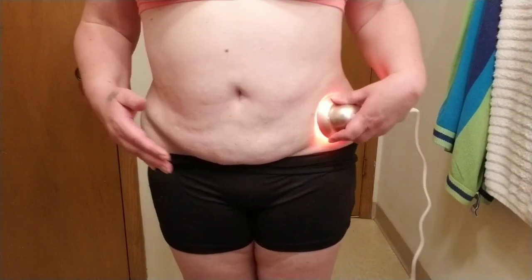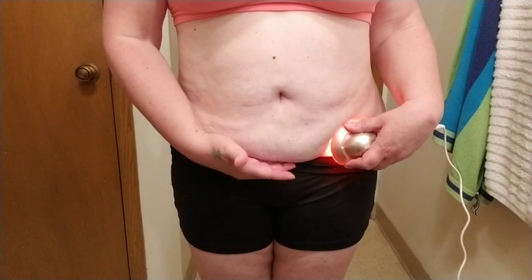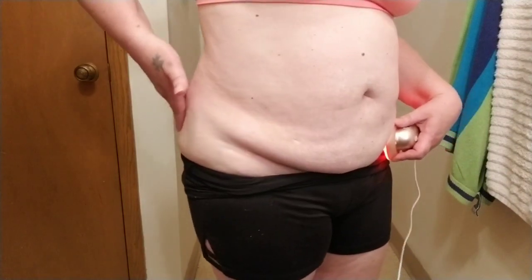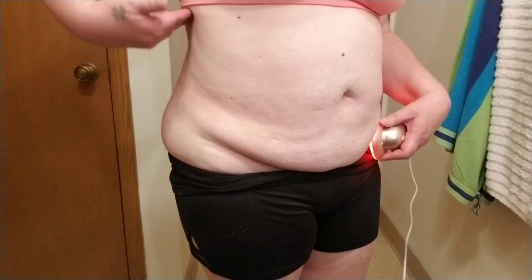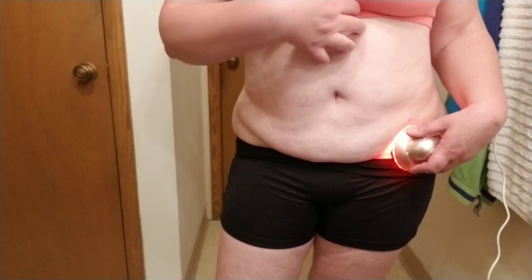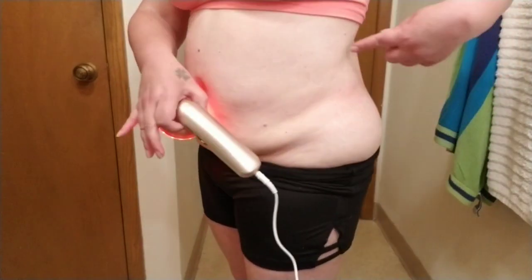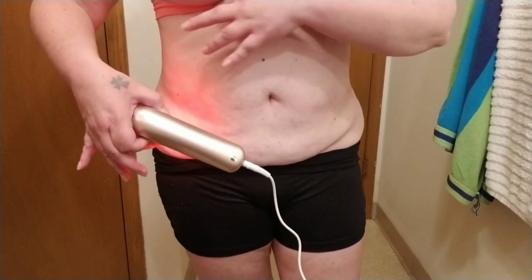I focus underneath and up, then move from this side over, then move up to the side, then do the center up over the belly button, then go back to the other side and over. Finally I do under the breast area.